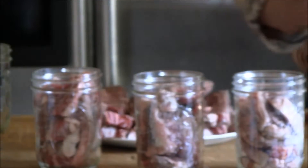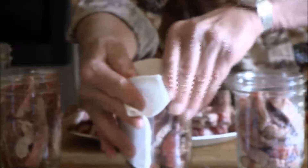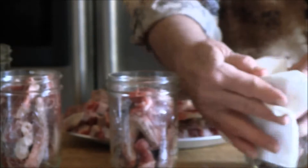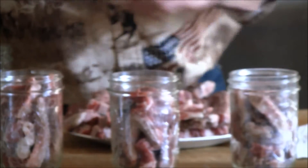We'll go ahead and fill the rest of the jars off camera — I hate to watch a video where somebody makes you watch filling every single jar, it seems like it takes forever. We definitely want to wipe our rims and then get our lids out.